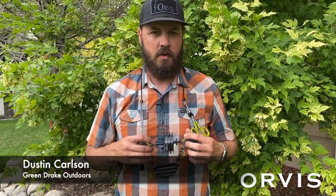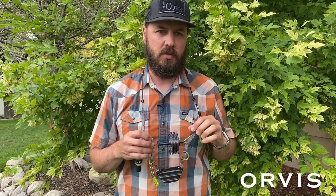Hi, Dustin Carlson with Green Drake Outdoors. Today I want to talk about the new lanyard from Orvis. The lanyard comes in two options.